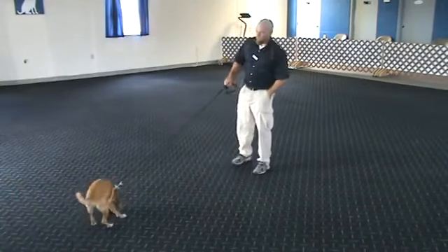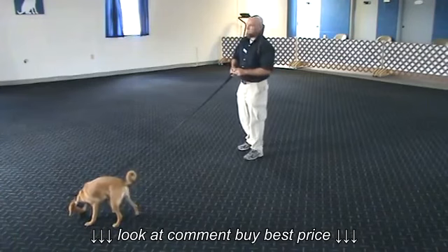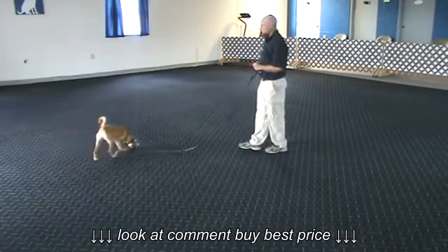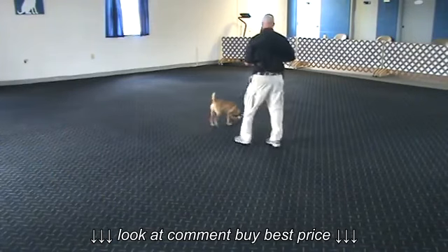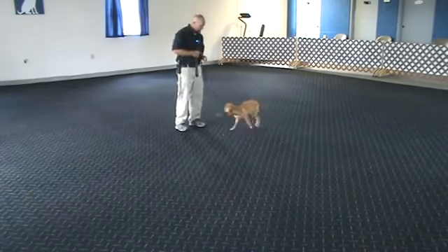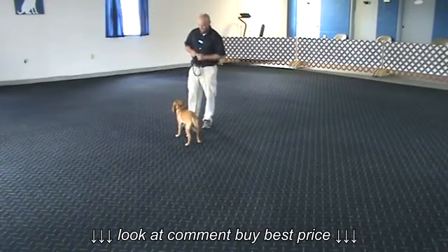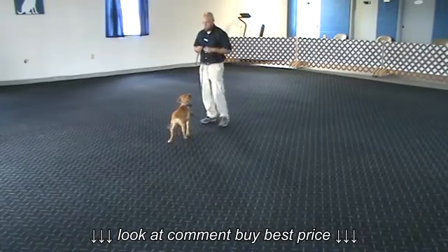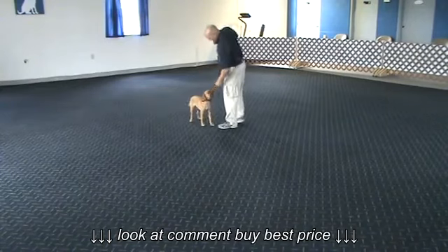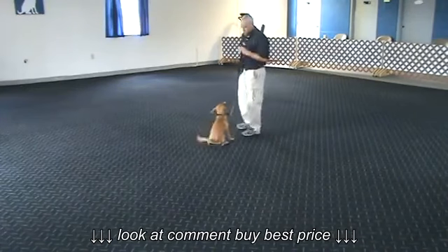The first thing we're going to do is we're going to start marking the word yes. This is the first time Lily has ever had a remote collar on. She's very distracted by the smells on the ground, so we're going to try to get her to stop doing that eventually. I'm not using treats — I'm just using regular dog food. Any time Lily gives me her attention, I'm going to mark it with the word yes and give her a reward.